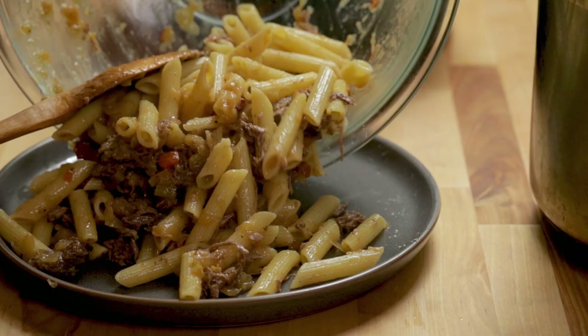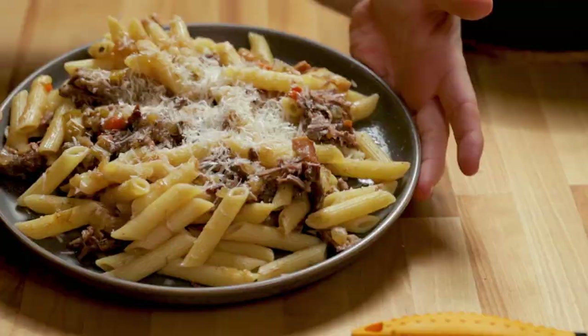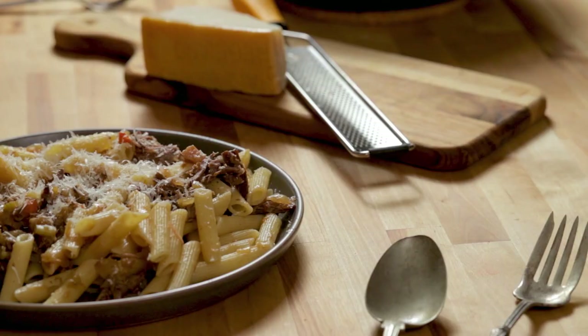I hope you guys enjoyed Pasta alla Genovese. It's a simple one, it just takes a while. You saw the ingredients — it's just a few ingredients, predominantly onions. Subscribe to this channel, like, share, do all that good stuff — it really helps me out. Leave a comment and let me know the next recipe you want me to make. Until next time, see ya.